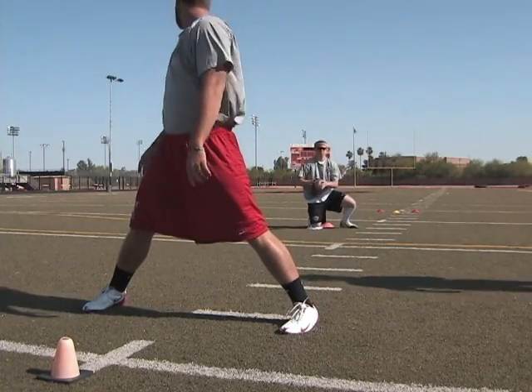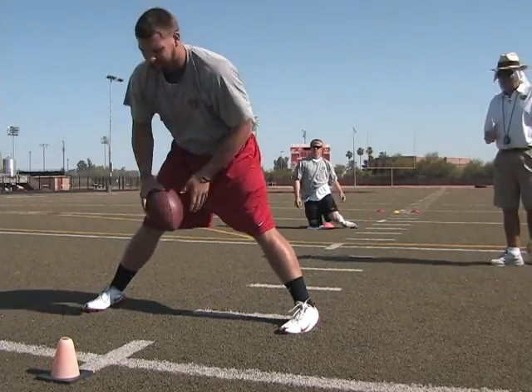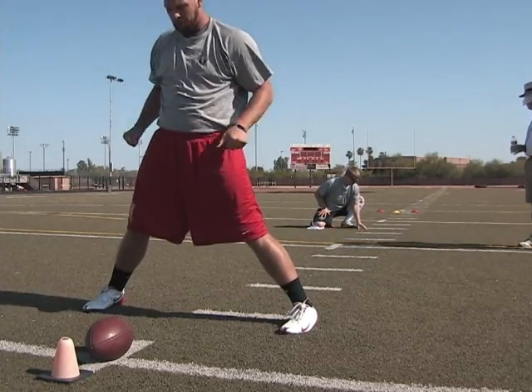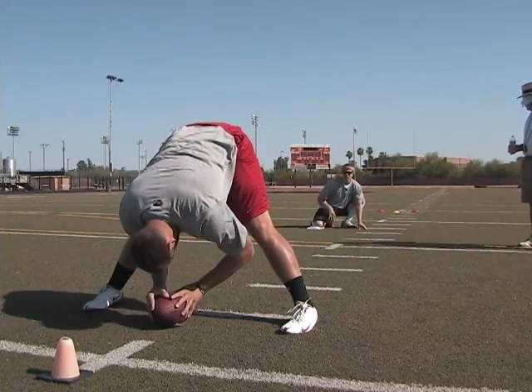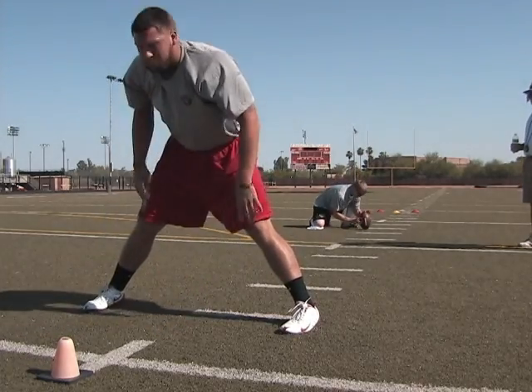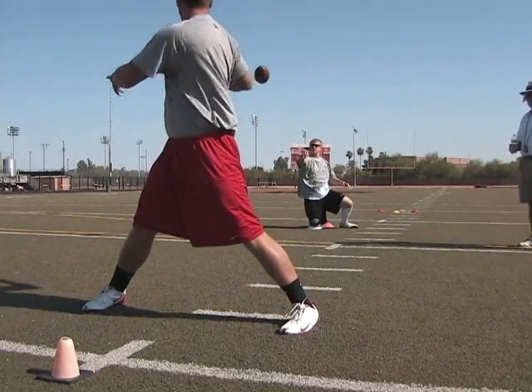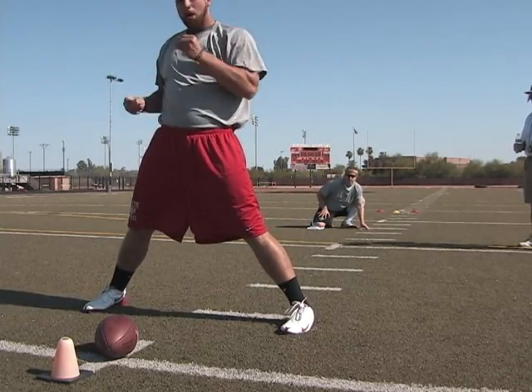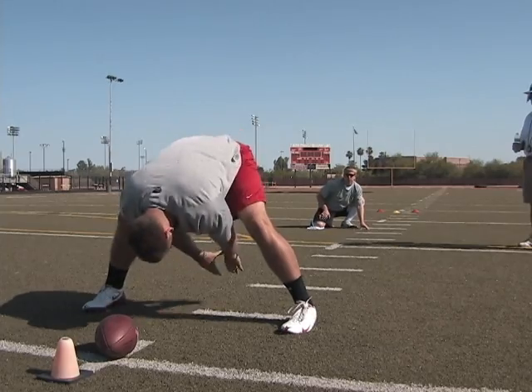Alright, just a little high, perfect lace. Put your hand right there. Hit his hand. That's perfect. That's what you want. That's why they call it perfect. Hit that hand.